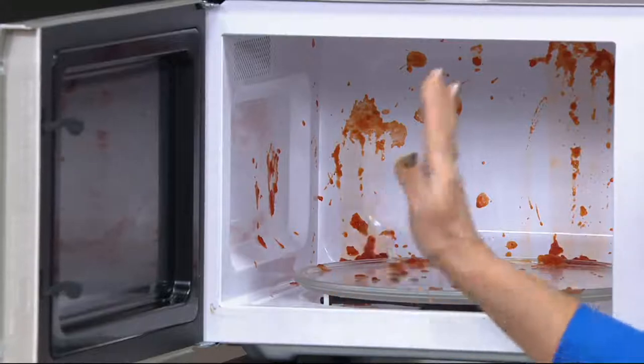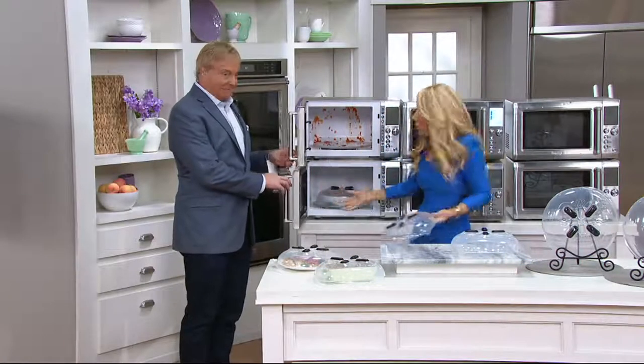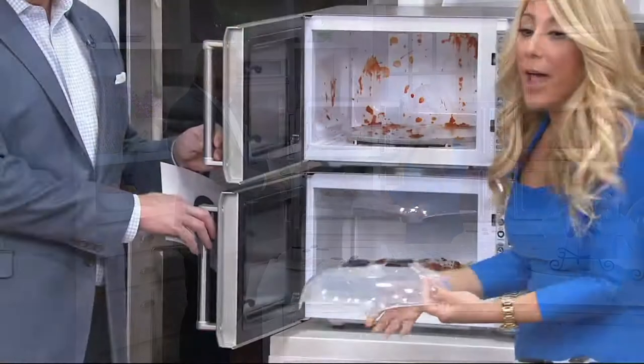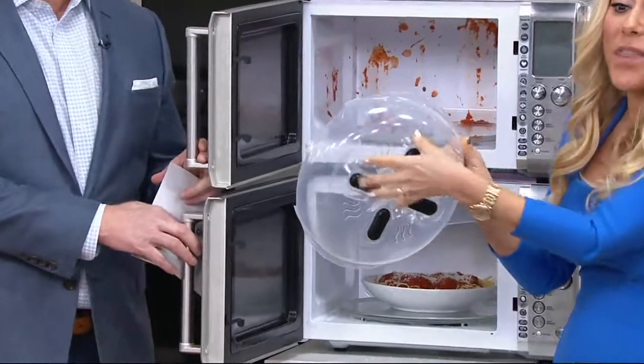Don't you always just say, oh, I'm just going to put it in for a minute, and then boom — kablooey, it explodes. Watch this. All you have to do — the hover cover has four magnets.